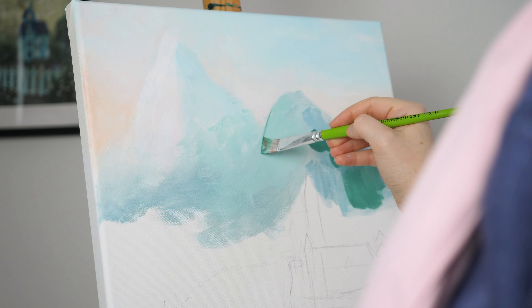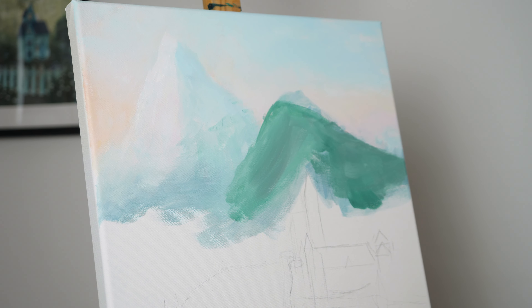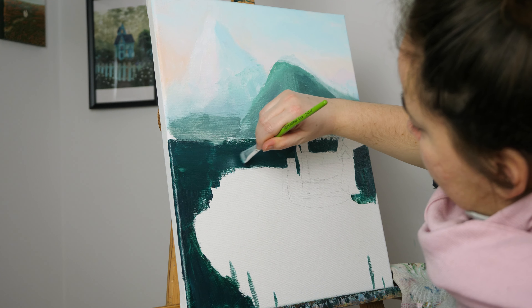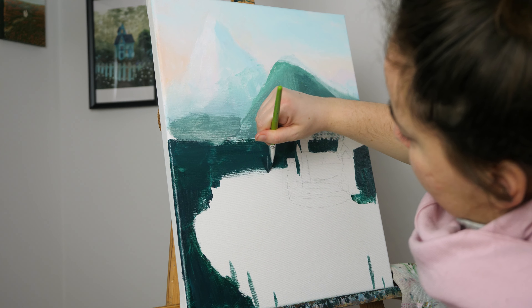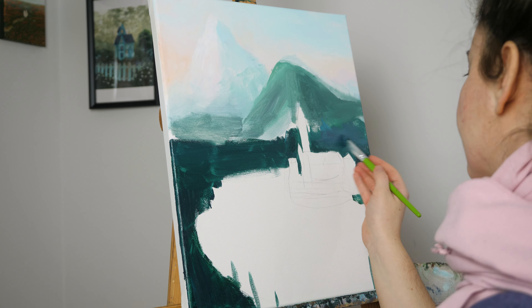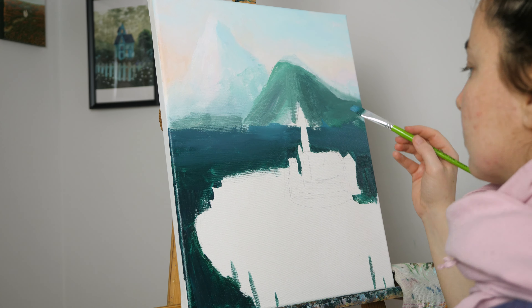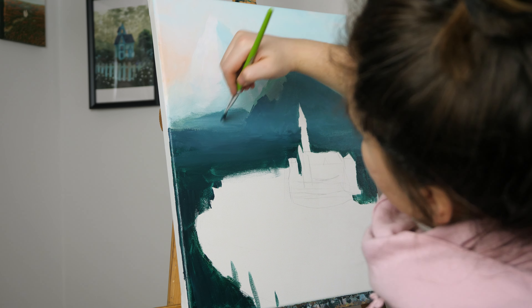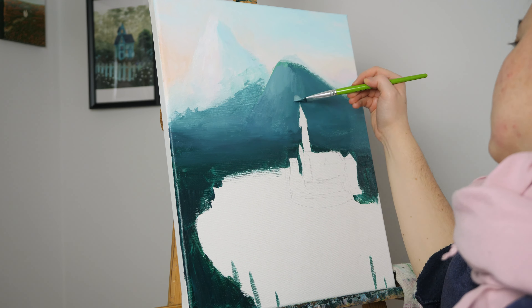It was also challenging because I incorporated various landscape elements that are not in my comfort zone to incorporate in one piece, or in none — like horizon, mountains, forests, a hill, a big river, trees up close (which you will see later), and a castle.